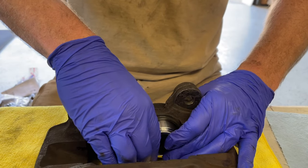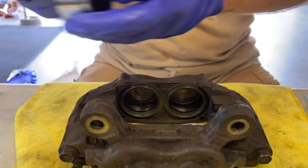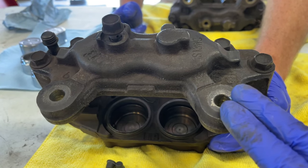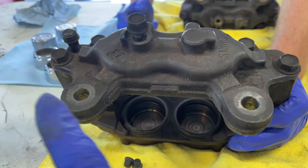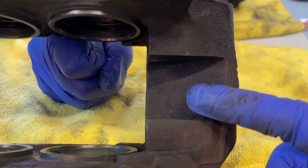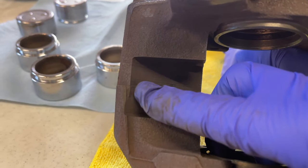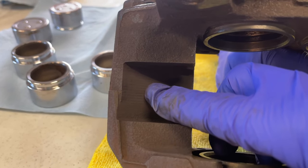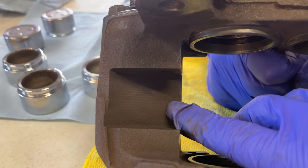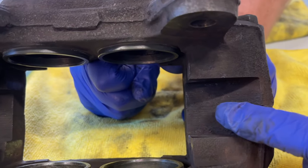We're getting all the other pistons installed. Something to note: these calipers are actually two individual pieces held together with bolts — you can see the seam and they join with a gasket. If your caliper was leaking at the junction where the two halves meet, you can buy the necessary gasket from Toyota and repair it. We're not replacing this gasket since Bill wasn't getting any leaks from that seam.